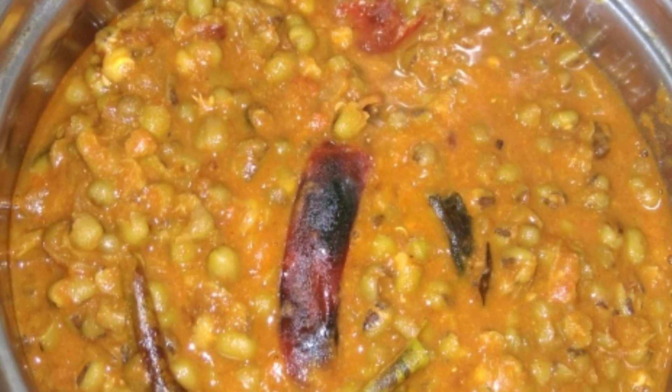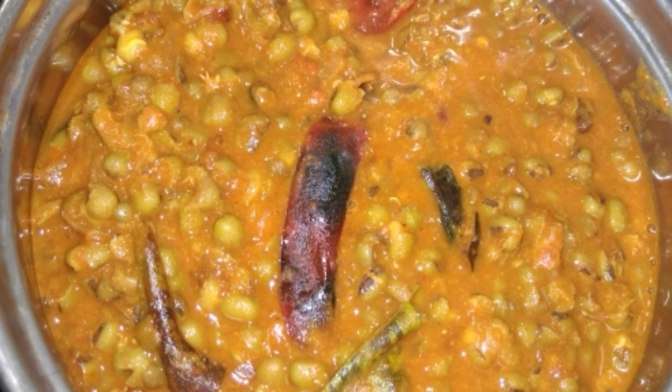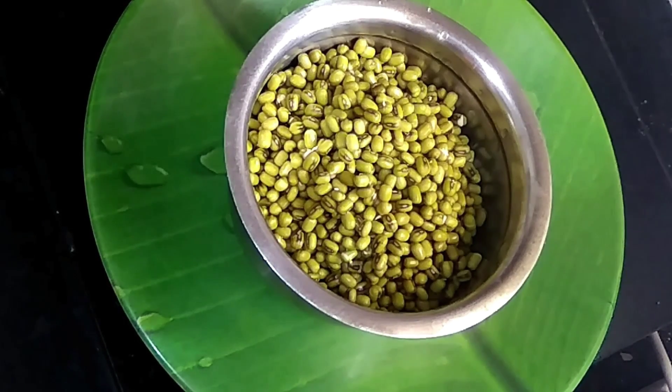We are making the chapati. Number 3, we will cook the chapati.